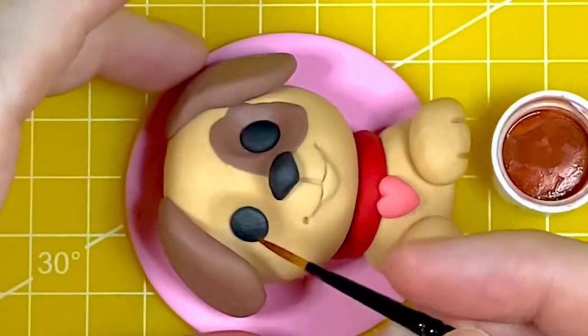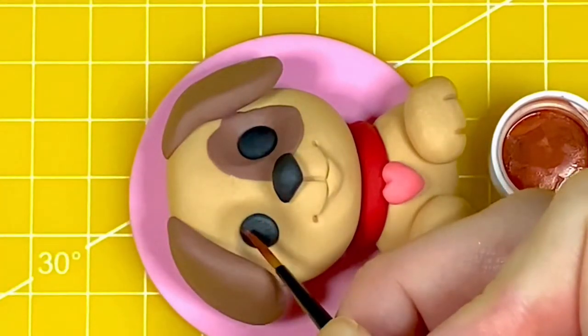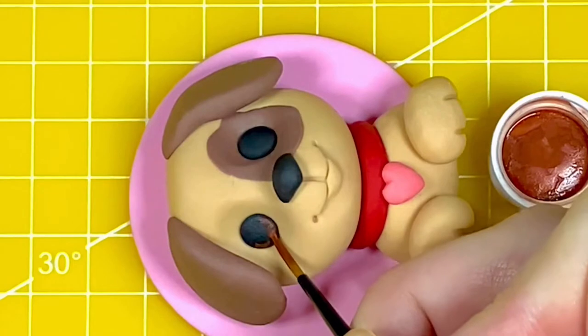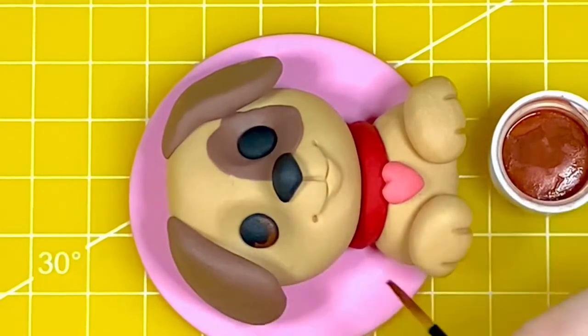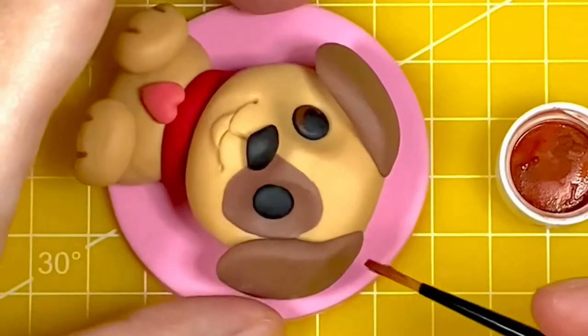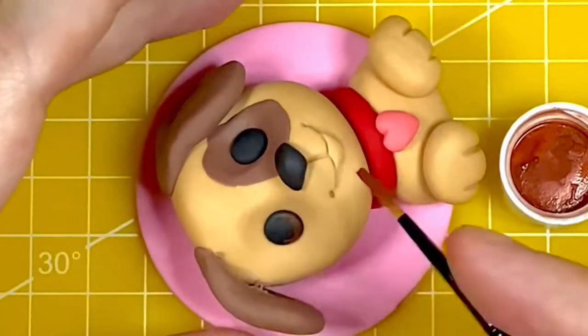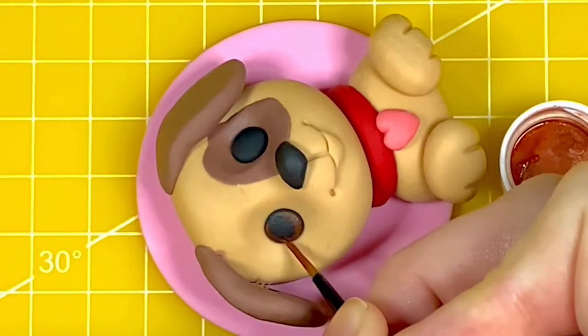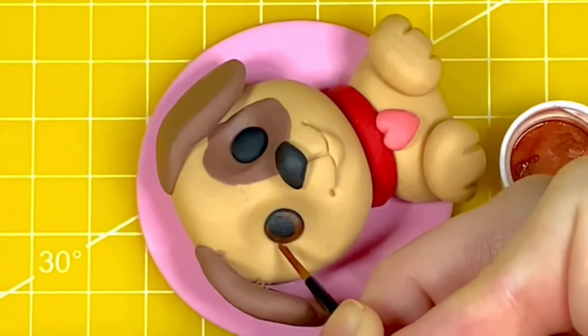Now I'm going to make the eyes a little more characterful. I've mixed some skin tone dust colour from Sugar Flare with a little clear alcohol to form a paint, and I'm going to paint a circle around the outer edge of both eyes. Sometimes it's hard to get in and paint where you need to, so don't be afraid to move some of your paste to gain easier access.